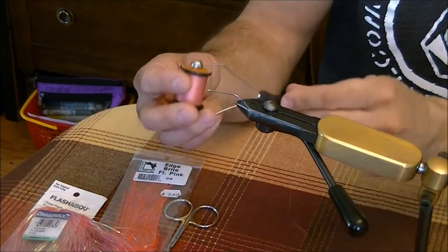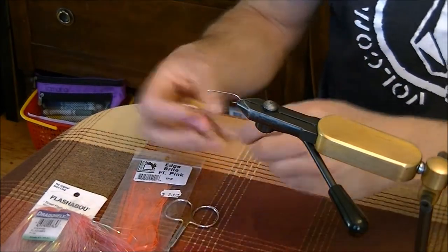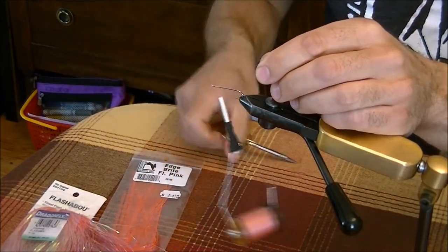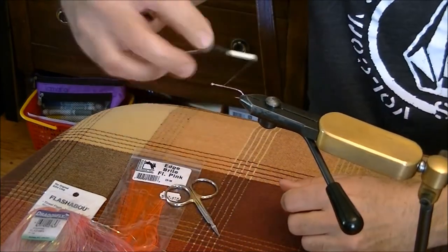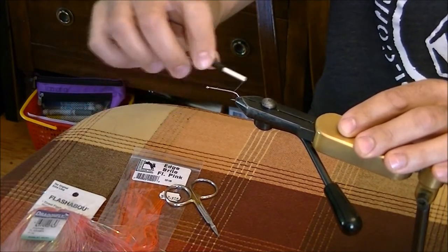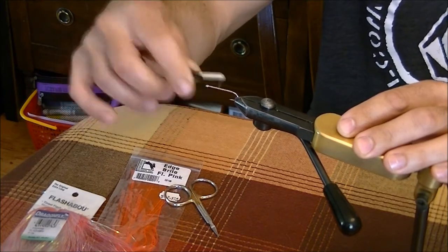We'll use pink thread — a 6/0 pink thread. Start that off and wrap it down, then put a good base down covering the whole shank of the hook, right up to where the hook bend starts. That's so the material doesn't spin on the shank as you tie it.